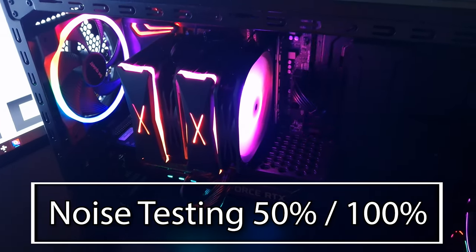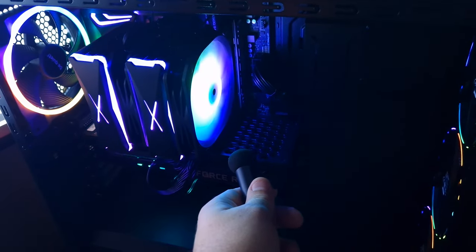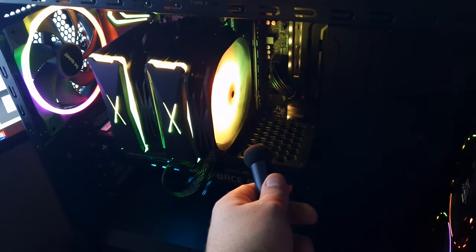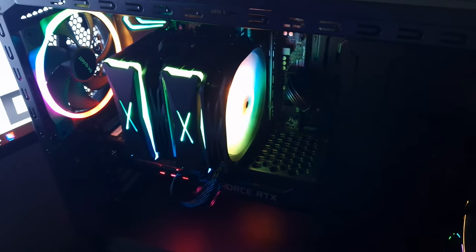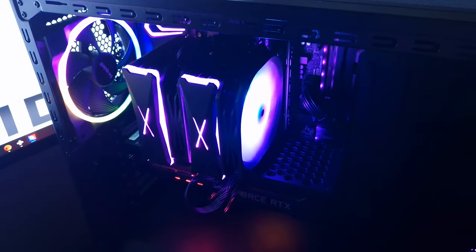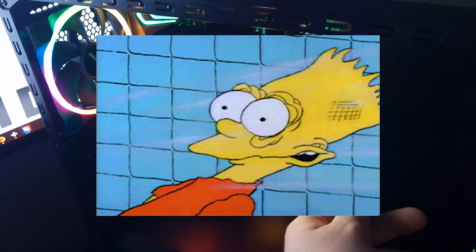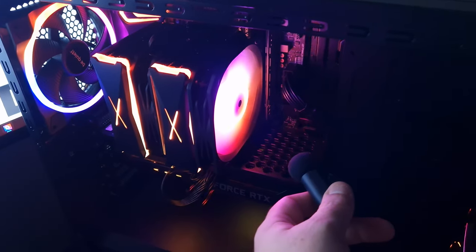This is 50% fan speed. Now we'll do 100% — this is 100% fan speed. Yeah, it's kind of loud.